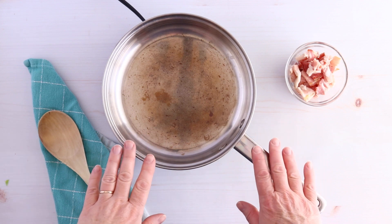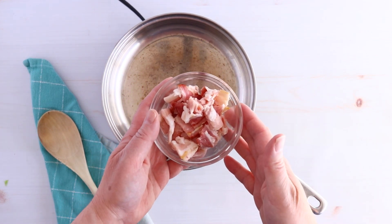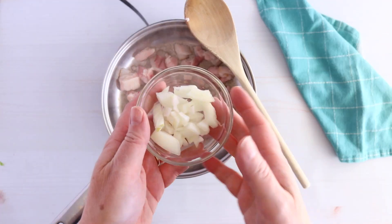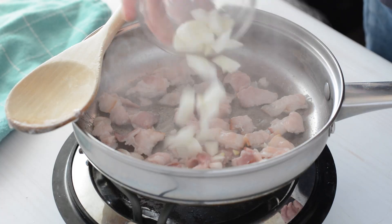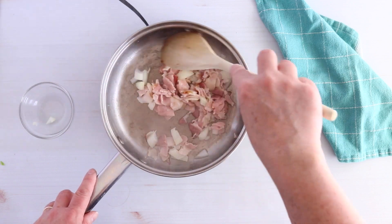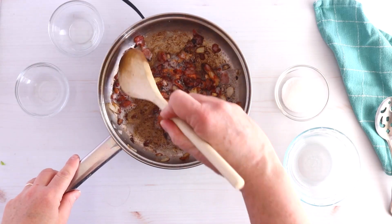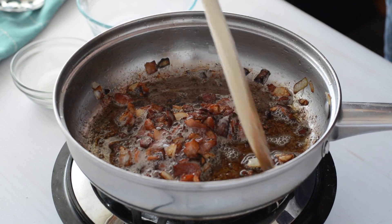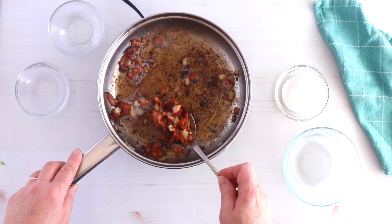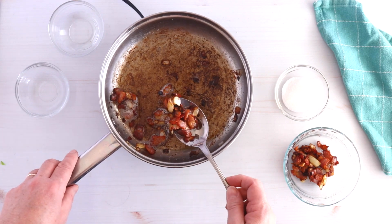We have our skillet on medium-high heat and we're going to add our bacon — this is four strips of chopped up bacon. Now our bacon is just starting to sizzle, so we're going to add our yellow onions. If you're using yellow or purple onions you'll want to add them now, and then we're going to cook those with the bacon until the onion is nice and tender and the bacon is nice and crisp. Our bacon is pretty well crisped up and the onions are nice and brown. Now we're going to use a slotted spoon to take out our bacon and onions and drain that fat off into a bowl.